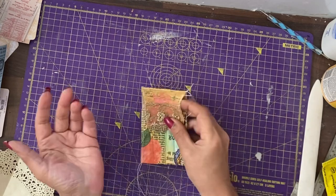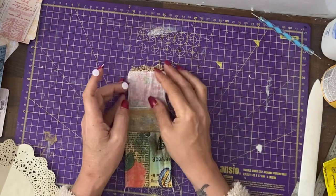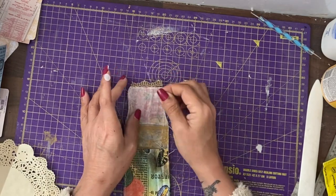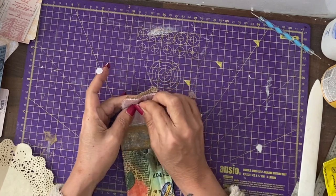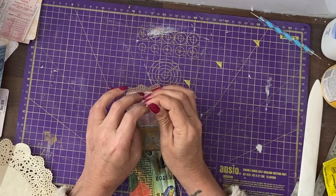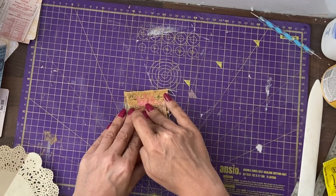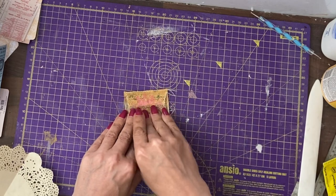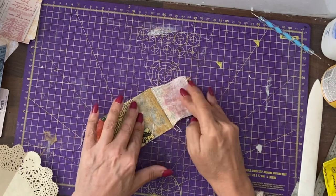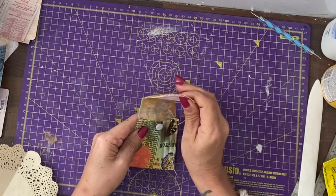I want to put a closure on this. For this closure, I'm going to use the Velcro dots. I will be putting them on in a similar manner to the way that we did the magnets. Put one roughly in the centre, squish it down, put the connecting one on it, bring the fold over, push it down, pull them apart. Make sure they're both fully on — now we have a little Velcro dot closure.